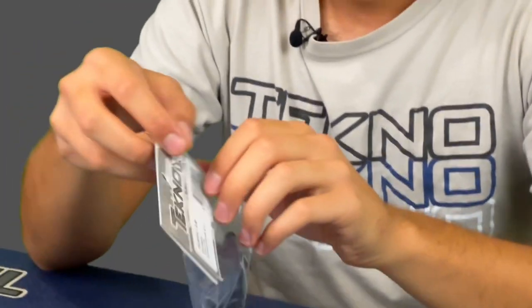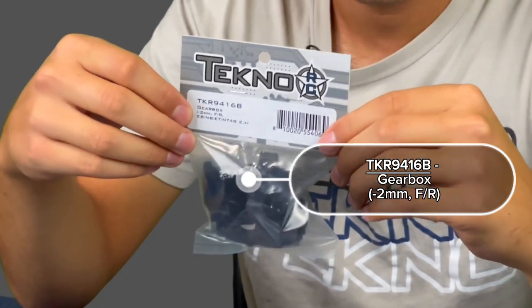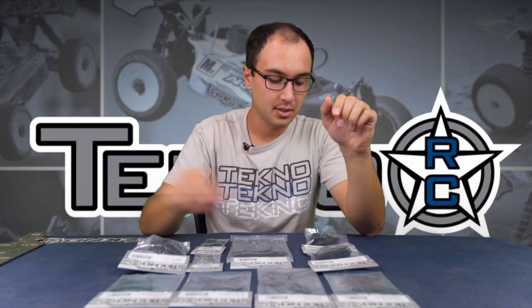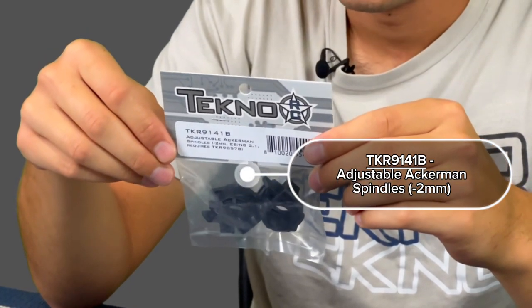Paired with that, we have a new rear gearbox that also lowers the diff two millimeters. You'll want to use these two parts together to keep all the driveline angles the same. By lowering your driveline, both will give you more consistent rear grip and an easier-to-drive car. We recommend when you use the hubs, you also use the gearbox. Along with the gearbox, we have adjustable front spindles that lower the front axle two millimeters as well.